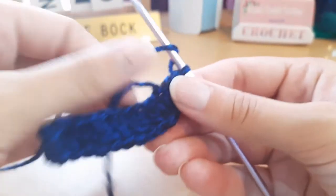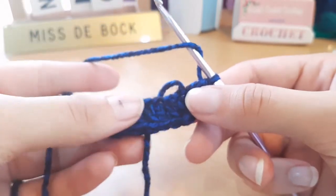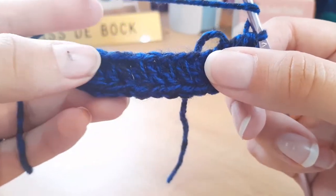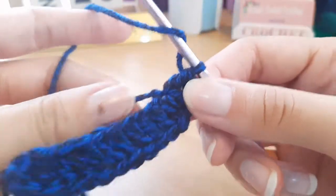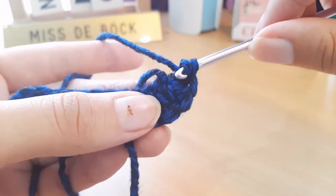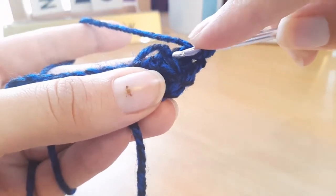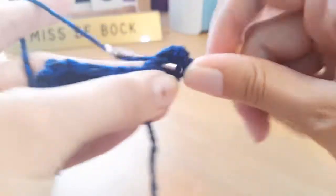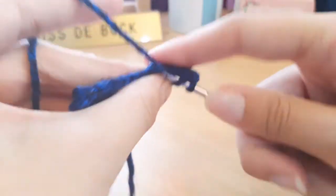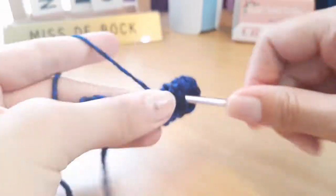Now we've turned our work and we are going to work into the remaining open chains. Skip the first stitch that has all three double crochets coming out of it, and go into the next stitch. Do one double crochet into each stitch again until we get to the end.